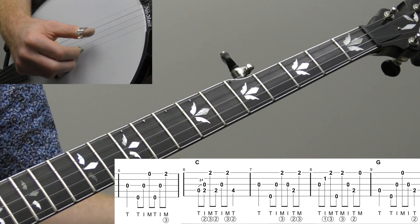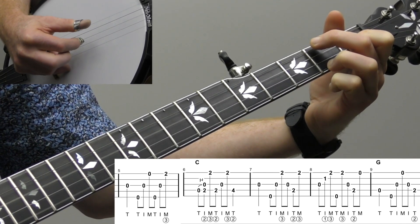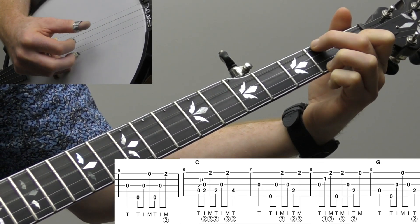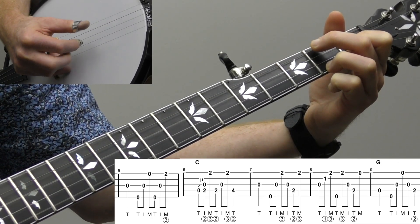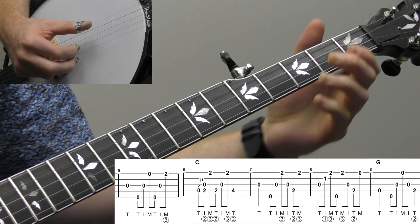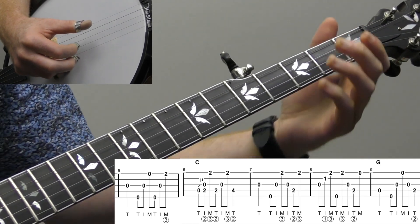Let's bring it back to measure five into measure nine. Then we play just a little fill lick, which is very similar to the opening melody we played. That'd be a great backup lick or fill lick.